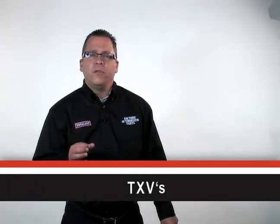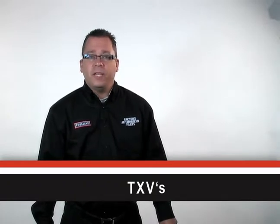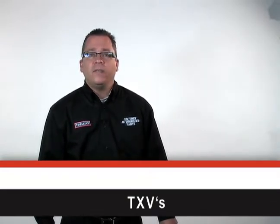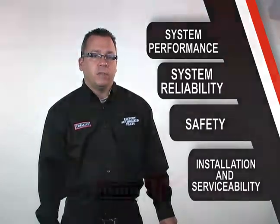Thermostatic expansion valves, better known as TXVs. I dug around to find some info on these and made a list of the major differences. I found several benefits of choosing factory authorized parts TXVs, and all of these fell into one of four categories: system performance, system reliability, safety, and ease of installation and serviceability.